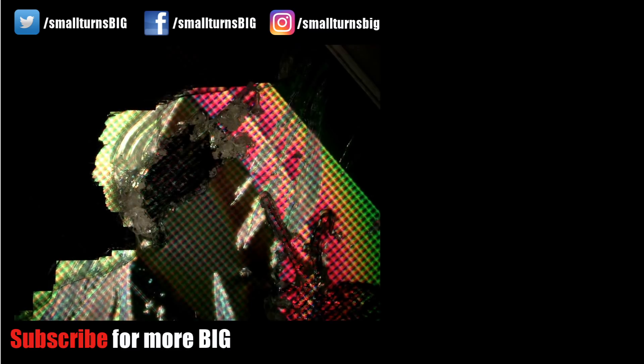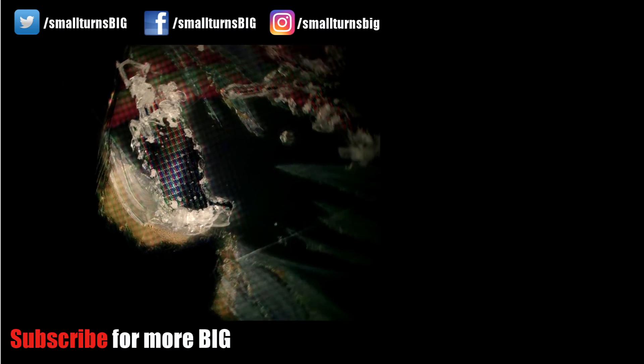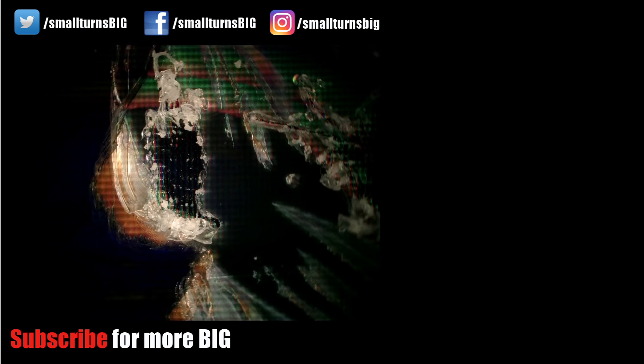Thank you, ladies and gentlemen, for watching. I hope you enjoyed it. Please subscribe to my channel because we are looking forward to our next video and analysis of our next sample.